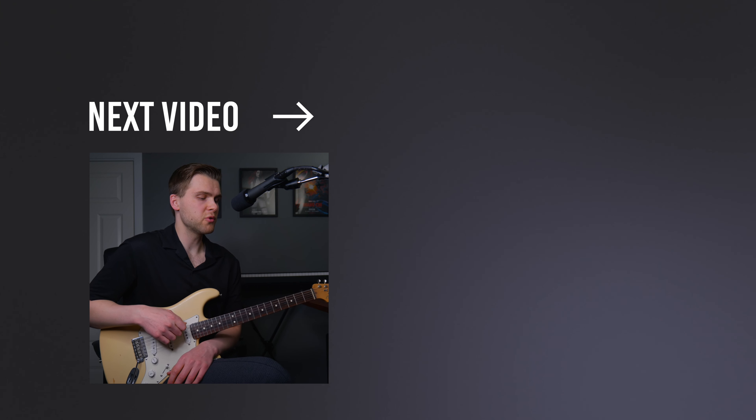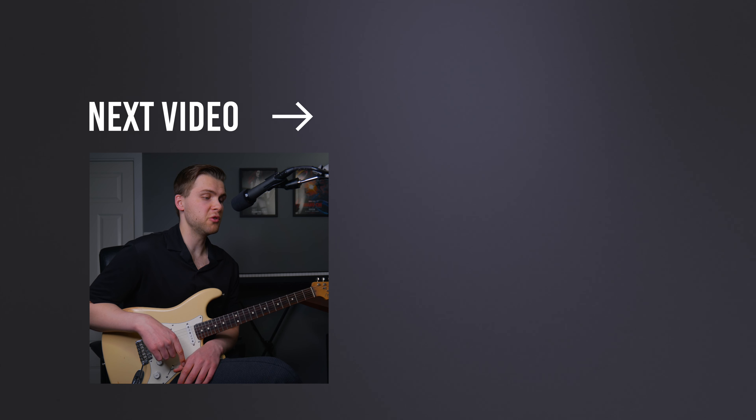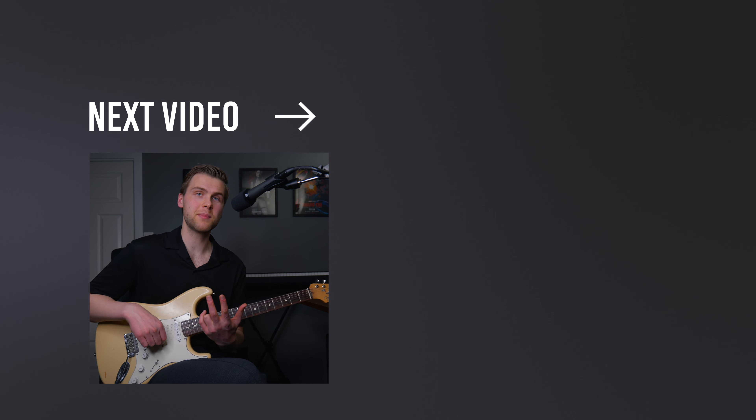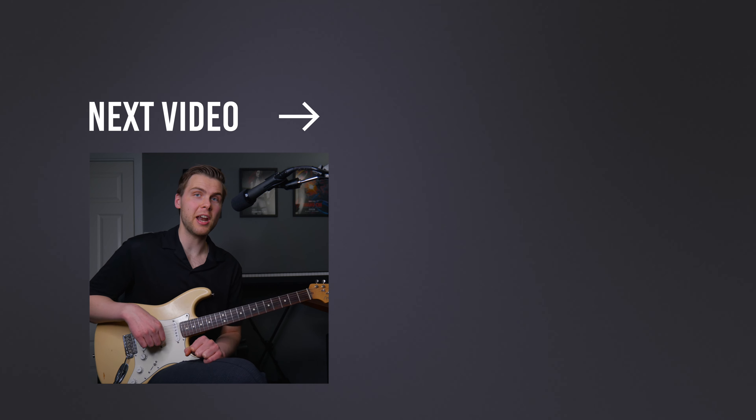So now we've talked about how to hold a pick, but we also need to use the pick. So in the next video, I'm going to show you three simple steps to a perfect picking technique. I'll see you there. Bye!